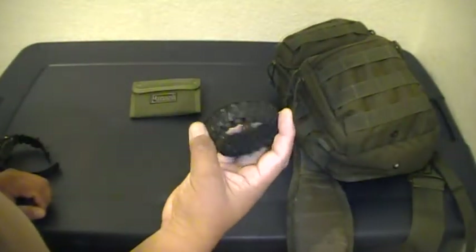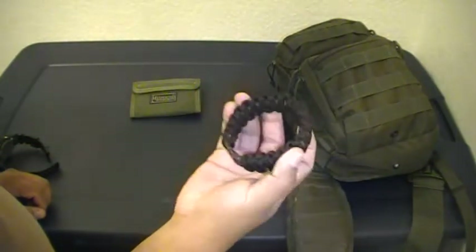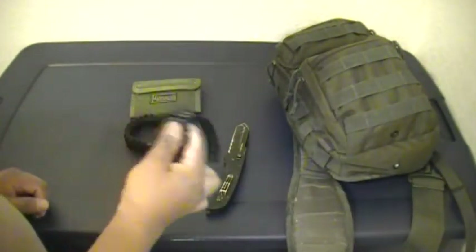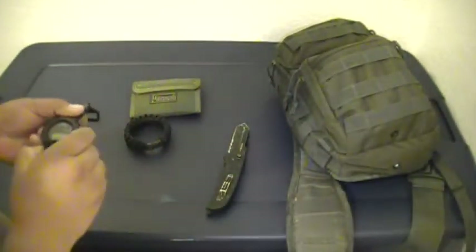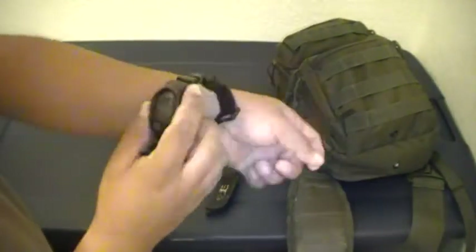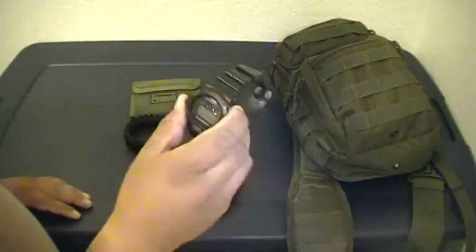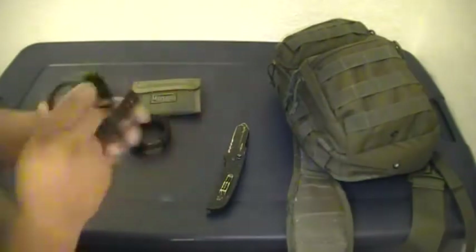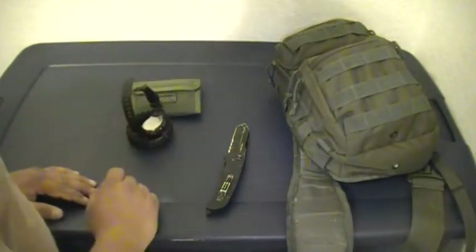I have a paracord king cobra weave, green and black, that I made just for fun — I always carry it on me. I also wear a basic G-Force watch. I love it. It's a little bulky and gets in the way sometimes, but it's lasted through the beach, been dropped a couple times, even been hit by something and it didn't do anything to it.